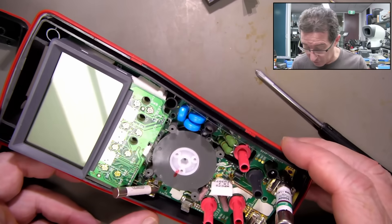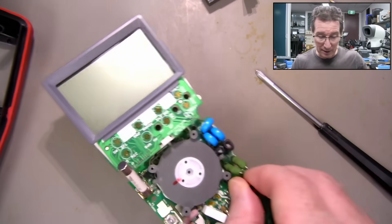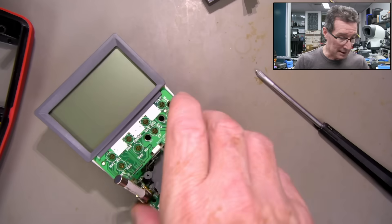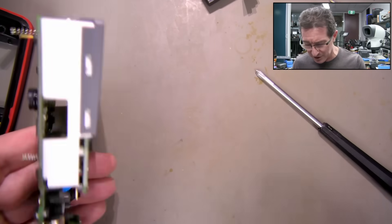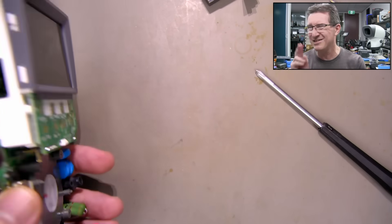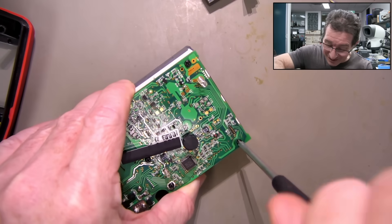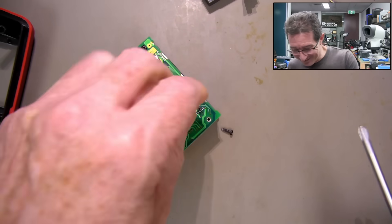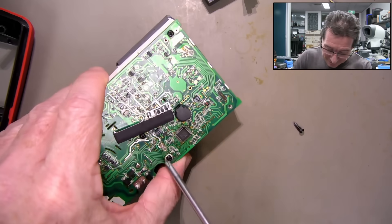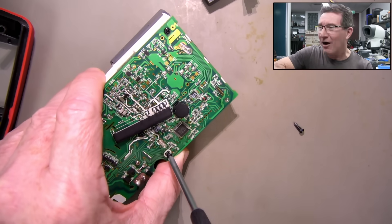Alright, have I got all the screws out of there? That's just going to lift out. Now this is the LCD that comes from it — it is a slightly different contrast, you know. I've put these screws in and out of here twice now! This is ridiculous. Leave it in the comments down below — have you done something that dumb?